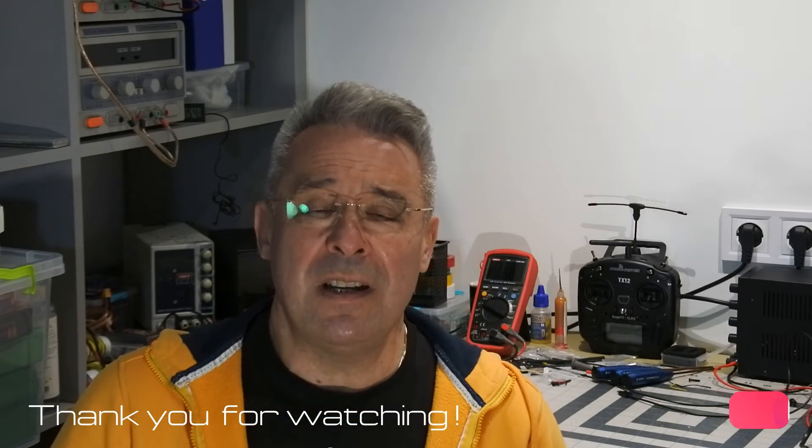Thank you very much for watching. See you next time at Crazy Engines. I wish you a very nice day.